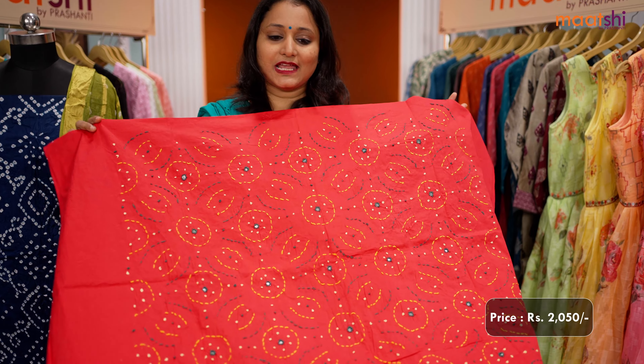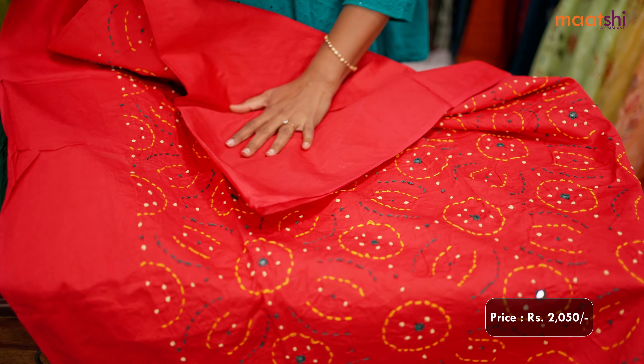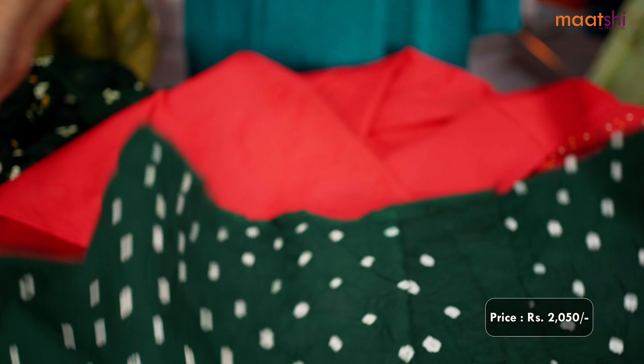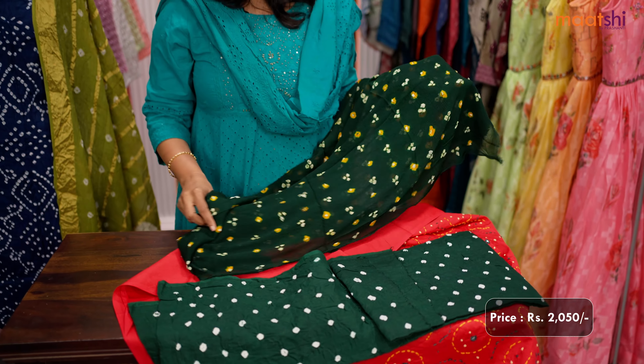The next one is this lovely shade of red with French knot and mirror work that runs throughout the top. It's a pure cotton top having a length of 2.5 meters. This has got a contrast bandhani cotton bottom and a beautiful chiffon bandhani dupatta matching the top color and the bottom color in green.